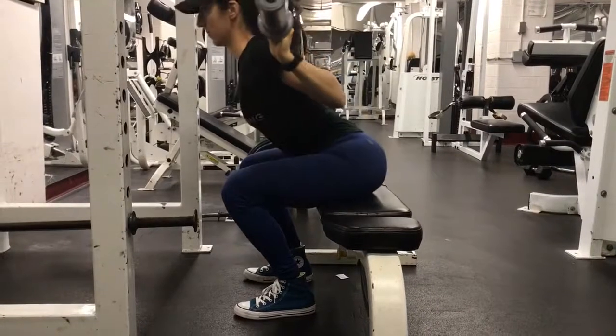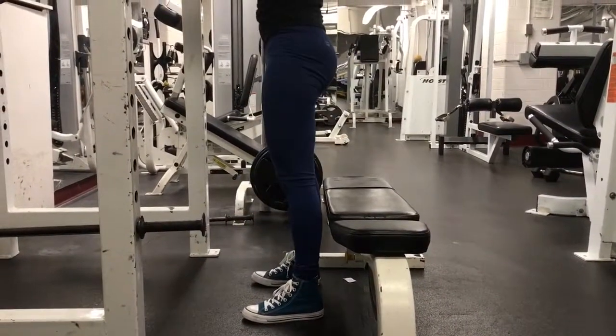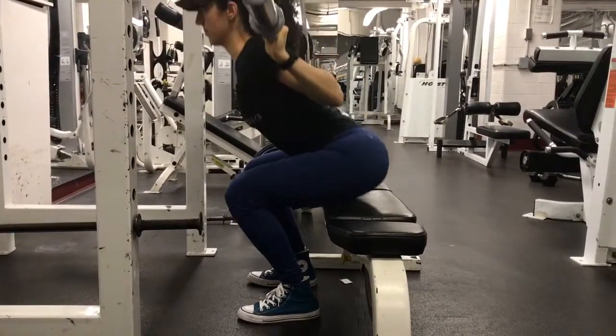It is okay to have forward translation of the knees. The more vertical that you can keep your tibia, the more hamstring work you will do.